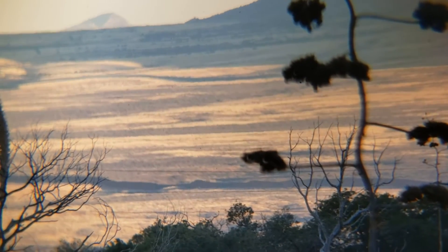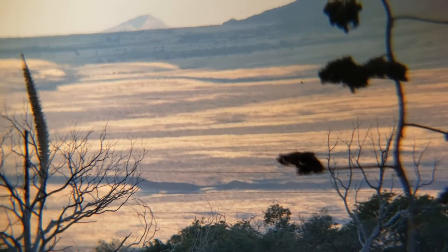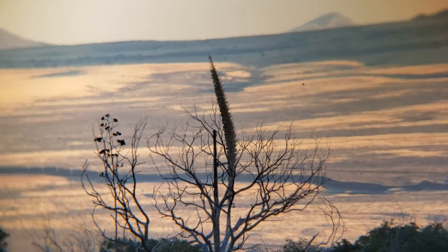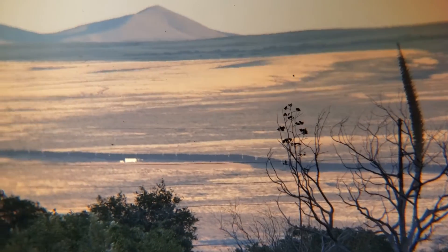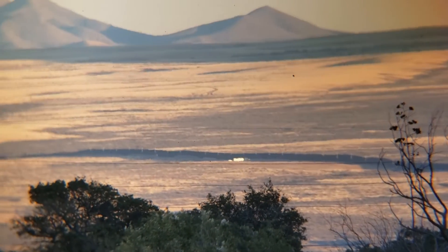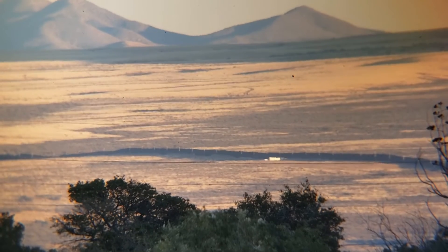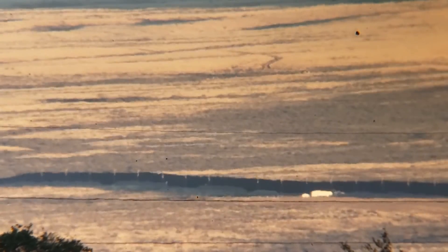Here's a nice panning shot. Notice in the background is the US-Mexican border wall — it's about 15 to 20 miles away. This is about 22x magnification, and now that's 45x magnification.